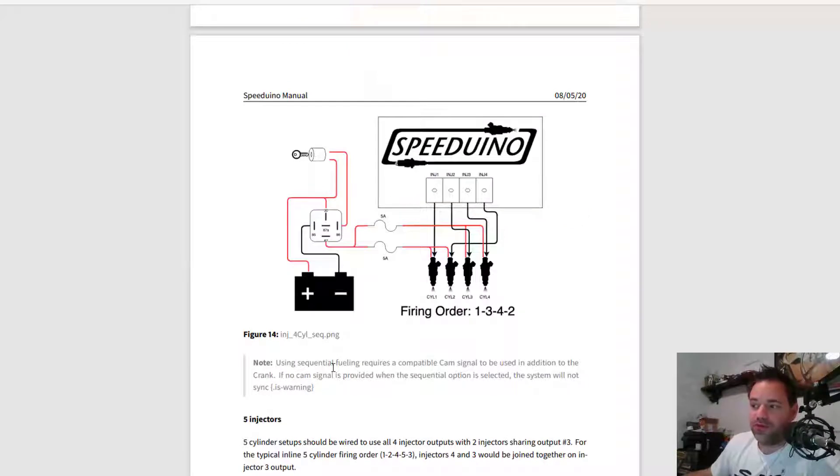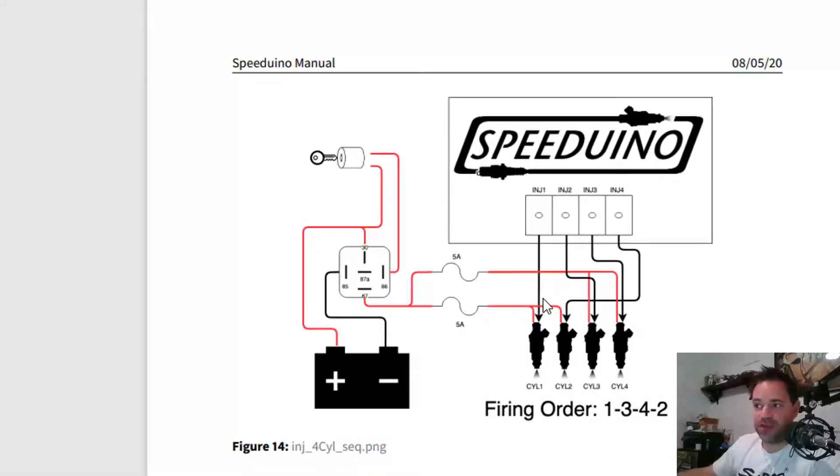The second option is full sequential injection, which requires a compatible cam signal — which we have. So I'm going sequential. Looking at the manual: SpeedyWiener injector output 1 connects to cylinder 1's injector, injector output 2 connects to cylinder 3's injector, injector output 3 connects to cylinder 4's injector, and injector output 4 connects to cylinder 2's injector.